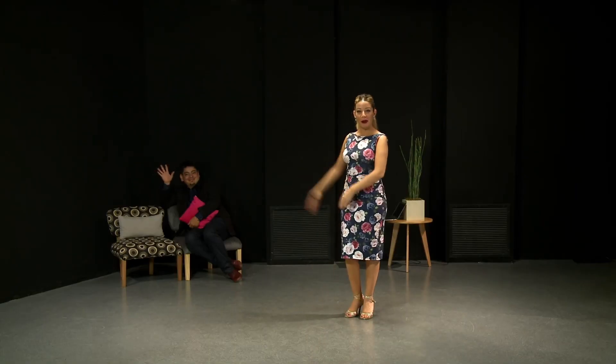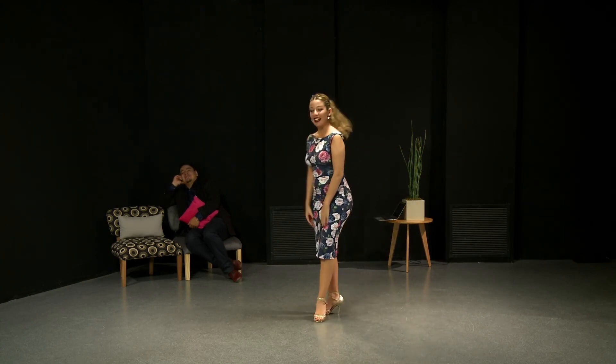Hello everyone, welcome to Tango Meet. I am Noelia, this is my partner Carlitos. We're going to be working in this class about women's technique.